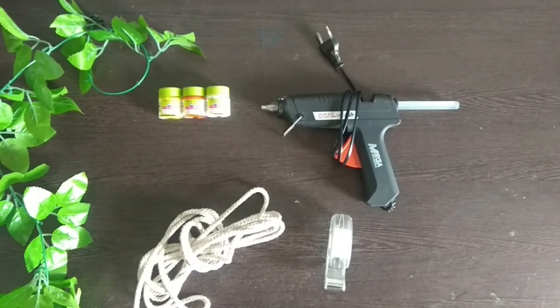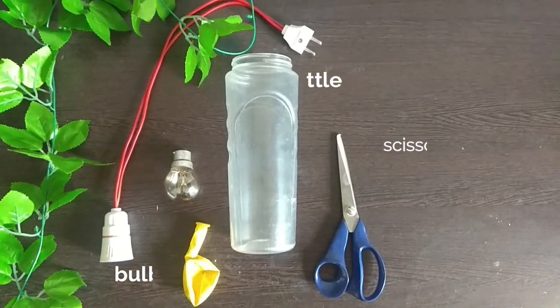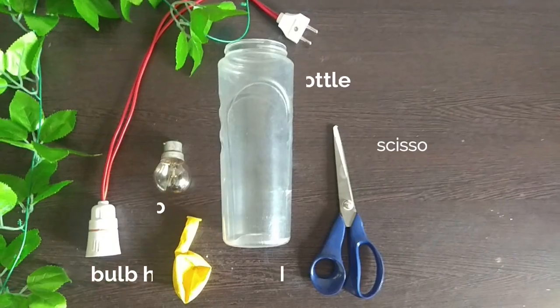Things you need for this project are acrylic colors, rope, glue gun, tape, bottle, scissor, balloon, and a bulb and bulb holder with wire.